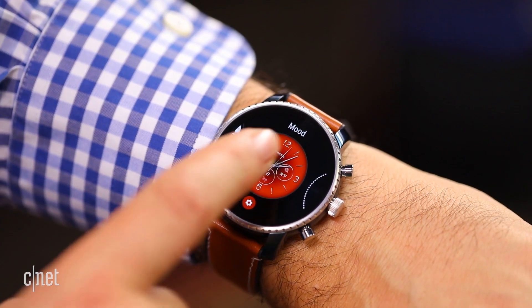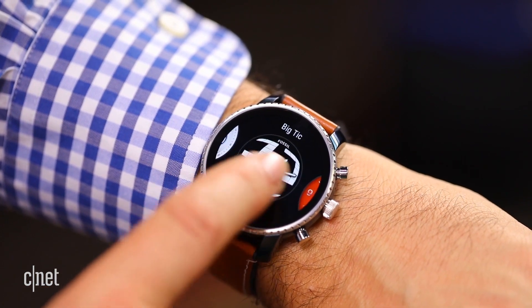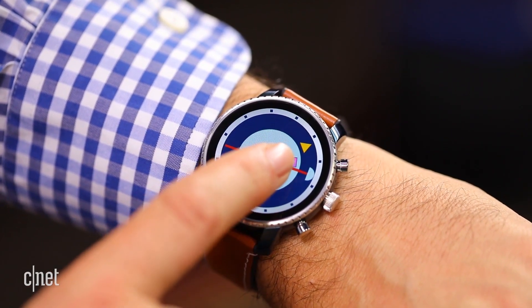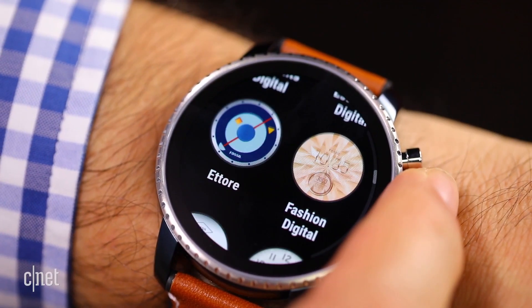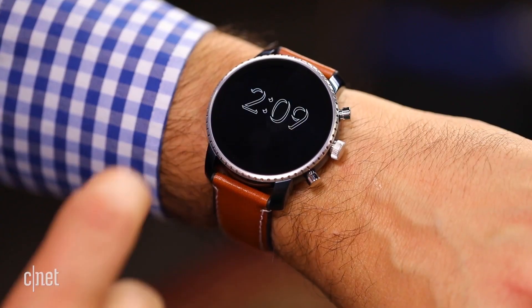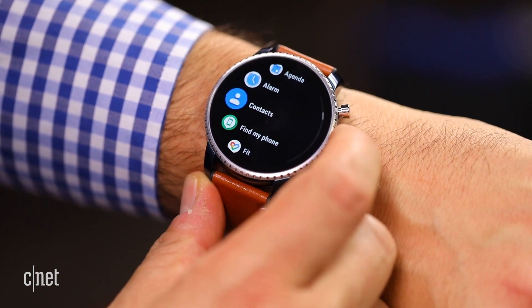Watch faces can be changed by tapping and holding and selecting different ones, some of them with complications which add information, some with interesting funky designs. Each watch in Wear OS has its own selection of watch faces, and you can also download others. To get to all of your apps in Wear OS, nothing's changed — you still click on the side button and bring up your list of apps to scroll through.